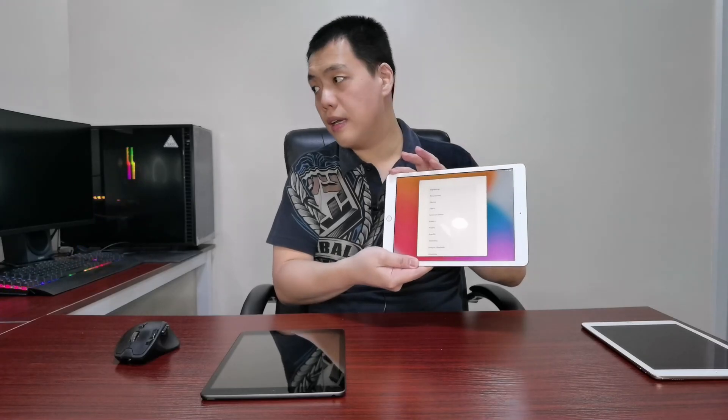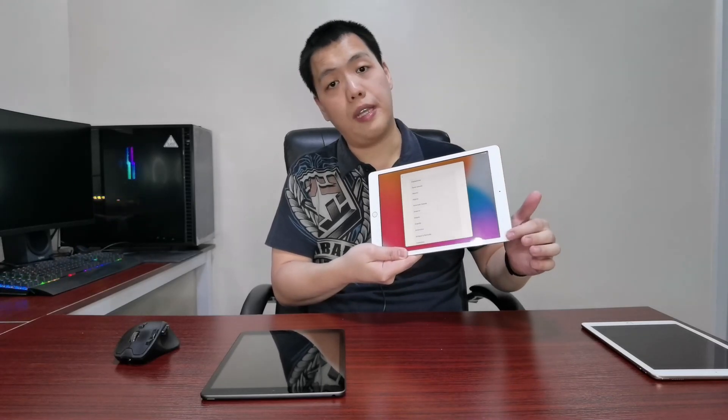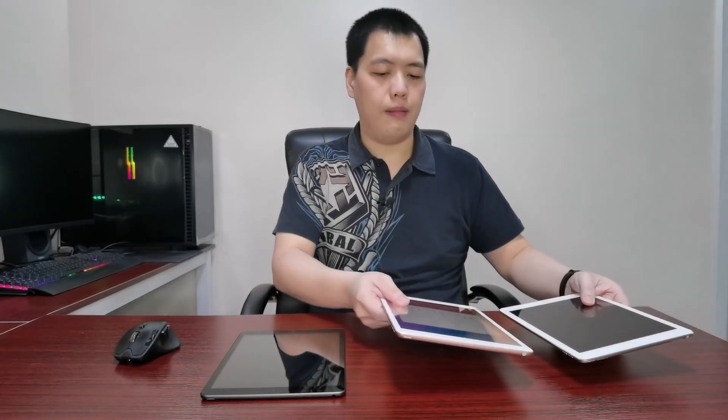The display is still iPad Retina. The resolution is 2160 by 1620. The weight is approximately similar — this one is 495 grams and the iPad Pro 9.7 is 444 grams.